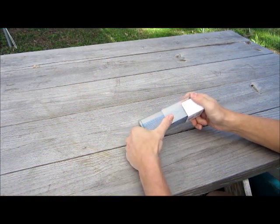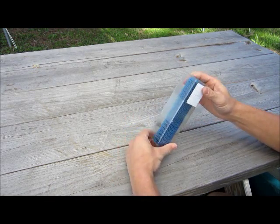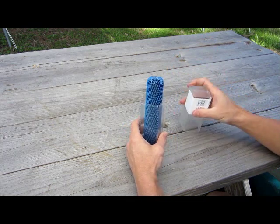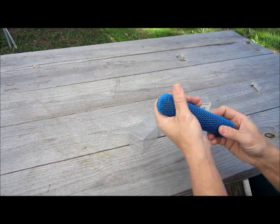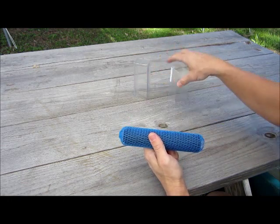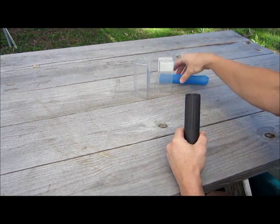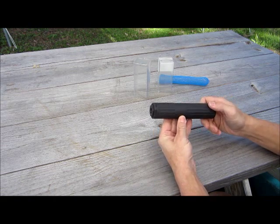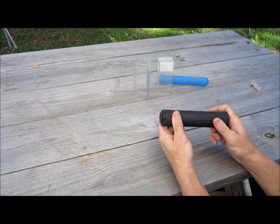Here you can see the Kestrel 556 comes with this new packaging — it's actually kind of nice. It slides open and comes wrapped with a plastic sheath over it to help keep it protected. Slides out easy enough. I like the design and texture of it — pretty nice.